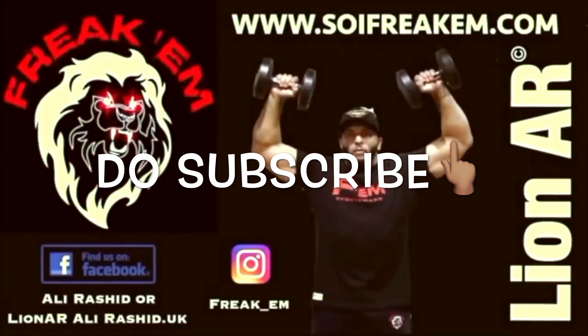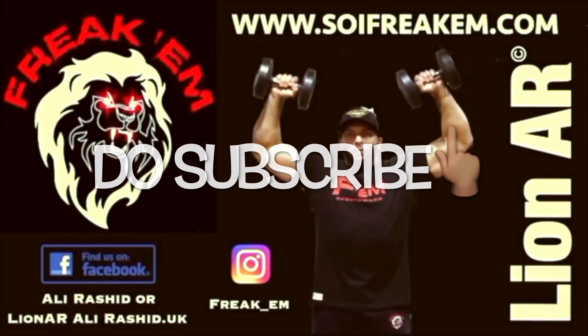Thank you for watching this video. If you like what you see, give it a thumbs up, feel free to share, comment down below and do subscribe! We'll see you next time!